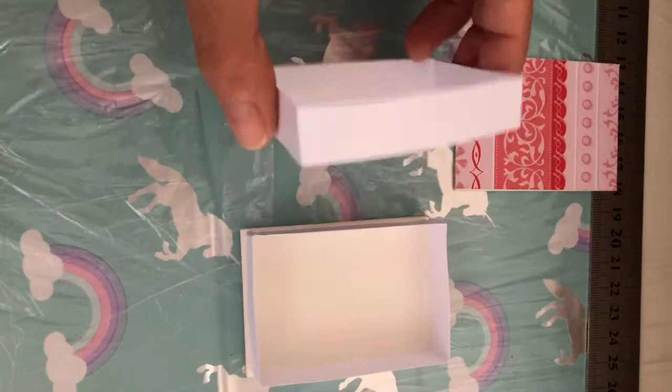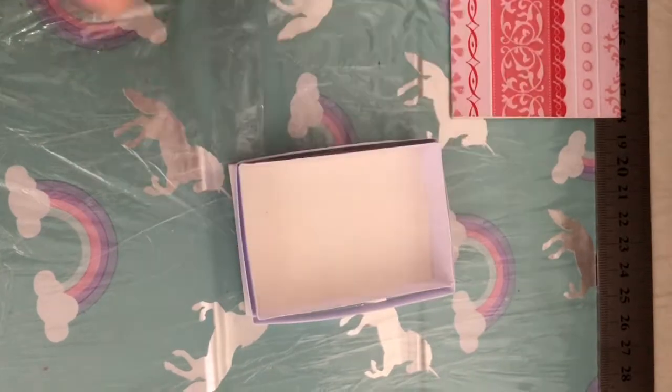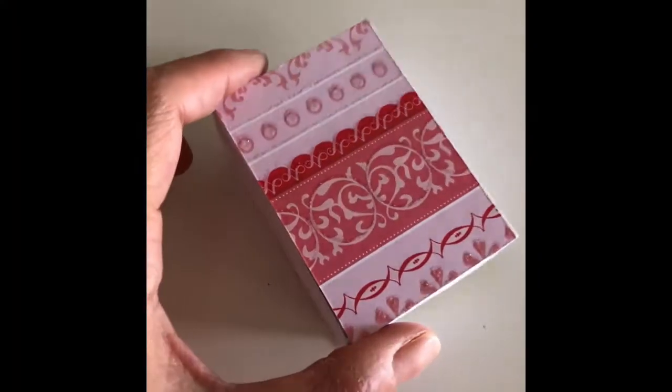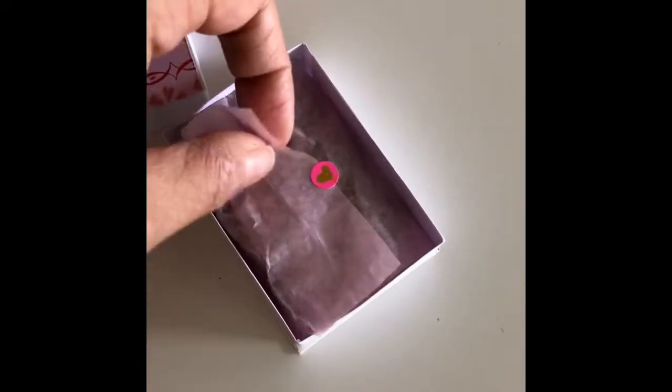Then I glue it to the base. Repeat this for the top lid, only make it slightly bigger so that it easily fits. Now put them aside to dry. If you want to add some special touches you could get some tissue paper and decorate a sticker.